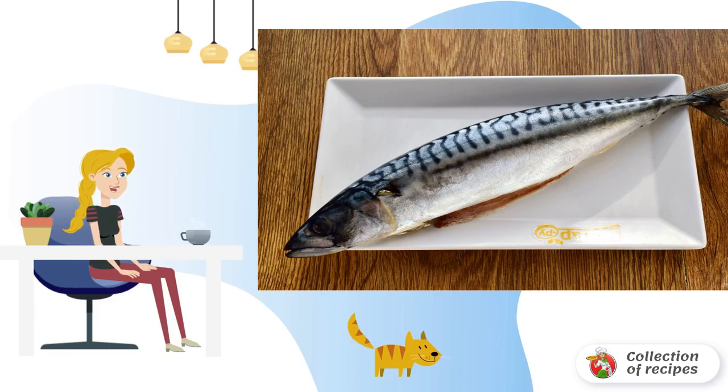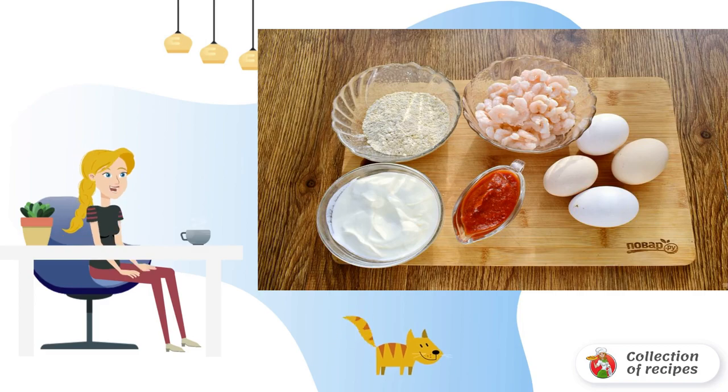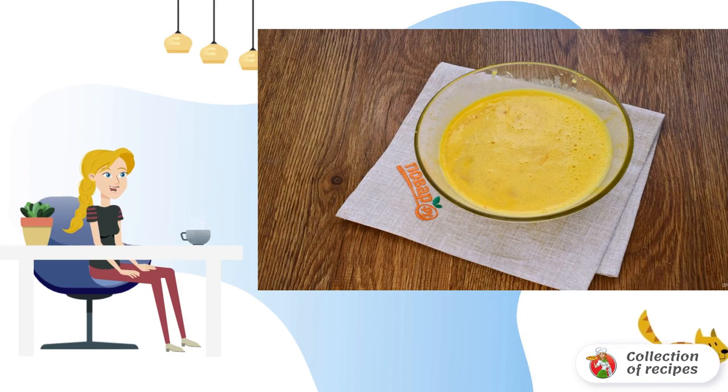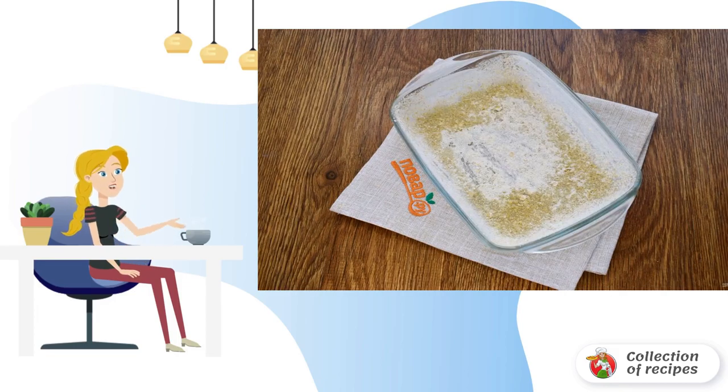Rinse the fish with cold water and dry it. Prepare the remaining ingredients: defrost the shrimp at room temperature and chop the oat flakes. Beat the eggs with sour cream, then add tomato sauce, salt, and pepper to taste and mix. Grease the baking dish with oil.